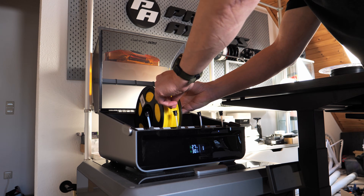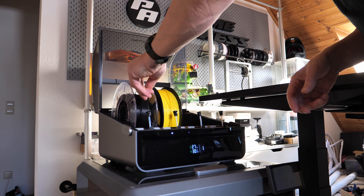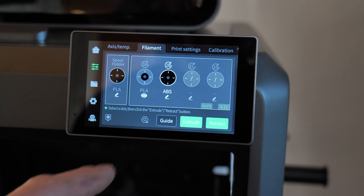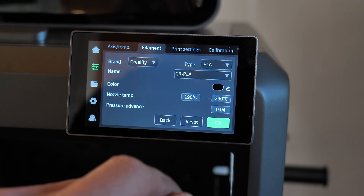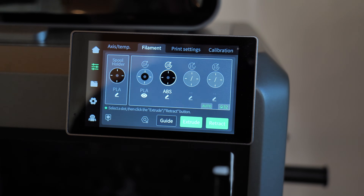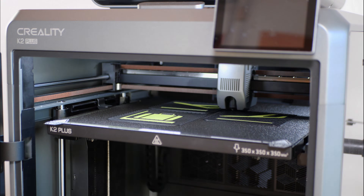I'm loading new rolls of filament into the CFS to keep the printer busy, because I have to print the arrows, the signs, and also the letters for my light box. I like to go 3D with the letters — I don't want to use foil, I like the 3D effect. The big print bed of the K2 Pro is perfect for this job.